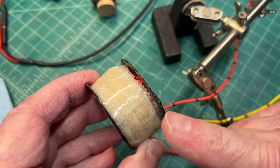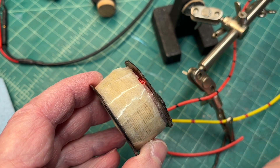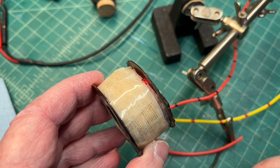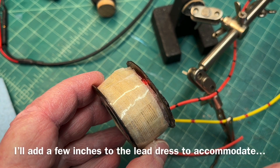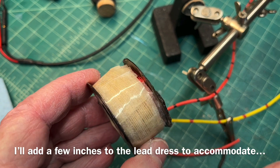Just finished rewinding the humbucking coil. That wraps around the outside of the field coil in this design. I think I've got the direction correct — if not, we'll just have to reverse the leads. Time will tell when we get to that point. Still got a ways to go.